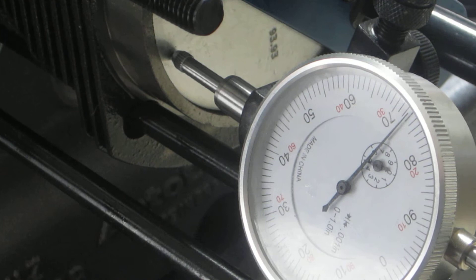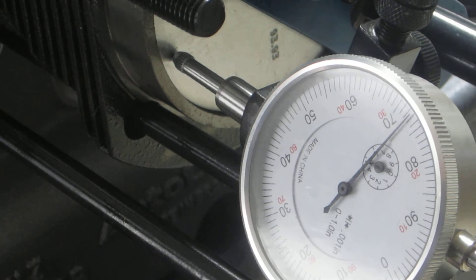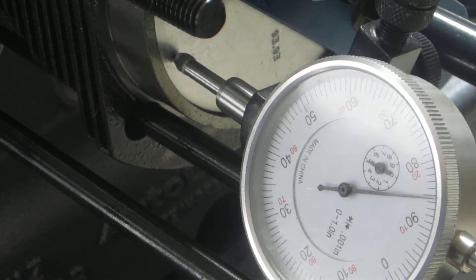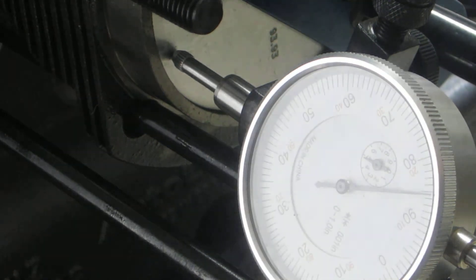The first thing I need to do is find top dead center, or a rough estimate. I've got a dial indicator — the thimble of which is resting on top of the piston — and I'm rotating the engine until the dial indicator no longer deflects, or reverses direction, and that will tell me where top dead center is. Watch the needle: it's going up, up, up, now just starting to come back down. There is a rough estimate of top dead center.